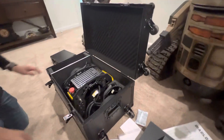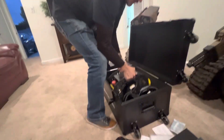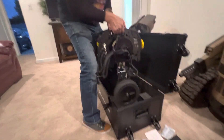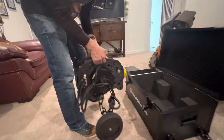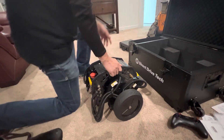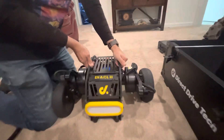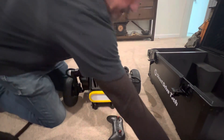Let's take this bad boy out! Whoa, he's heavy — look at that. That feels probably about 50 pounds, maybe 60 pounds. What do you think, Ches? He's a beast! Let's get him over here.